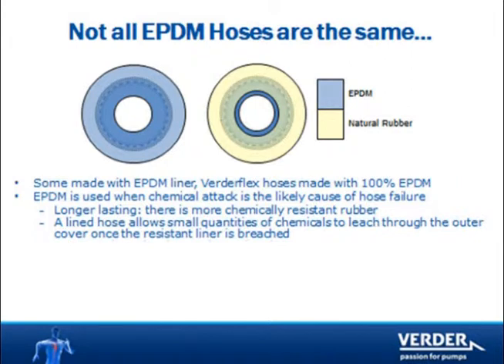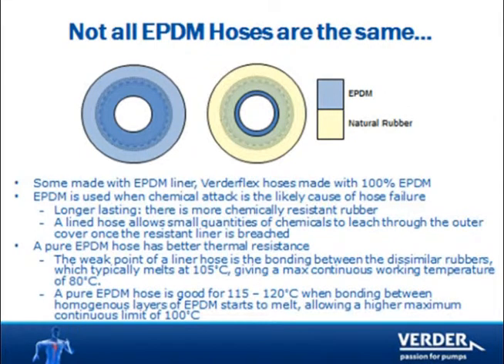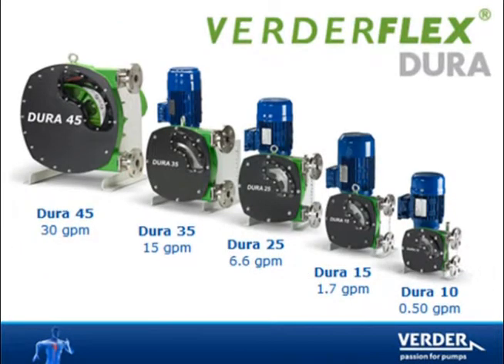VertiFlex EPDM hoses are entirely homogeneous. Other EPDM hoses use a thin liner of EPDM bonded to natural rubber. There are two advantages here. First, EPDM handles higher temperature than natural rubber, so our EPDM hose can pump temperatures up to and above 212 degrees Fahrenheit. Second, liner hoses typically fail when the liner strips out of the hose. We have no liner, affording maximum hose life.